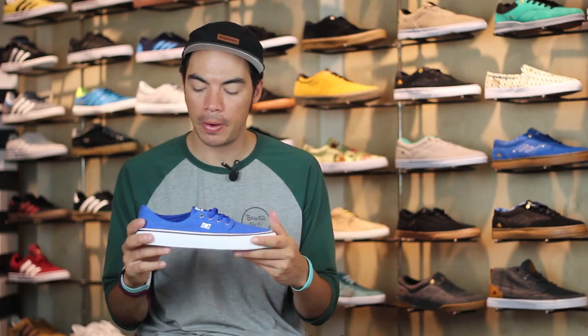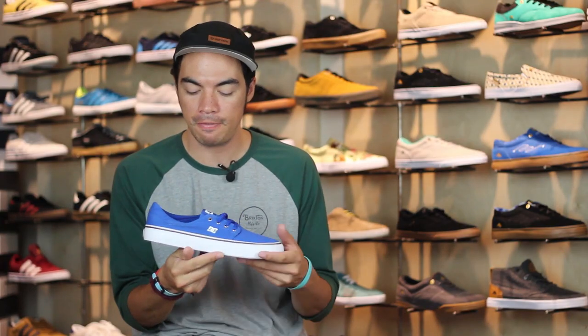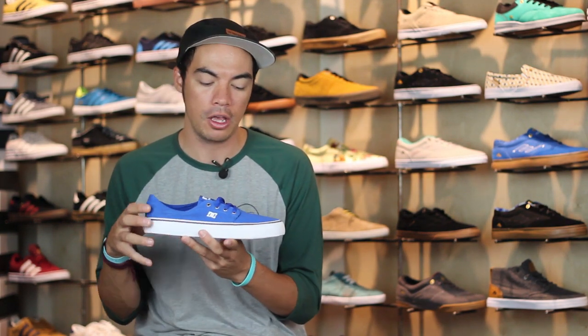What's up? Benson here for Tactics Board Shop. Right now you are checking out a new DC shoe that's coming out Spring 2015. This is the Trace TX — it is probably the most simple DC shoe you will ever find.